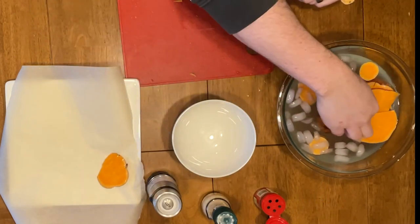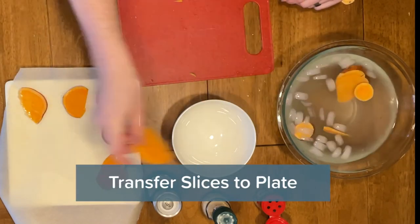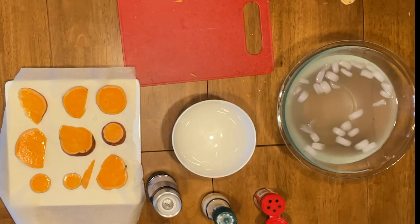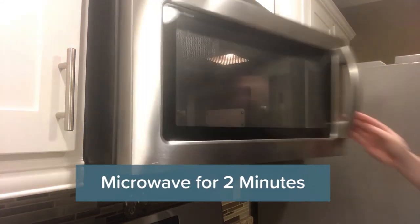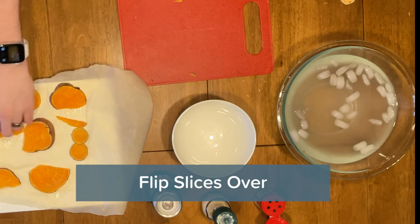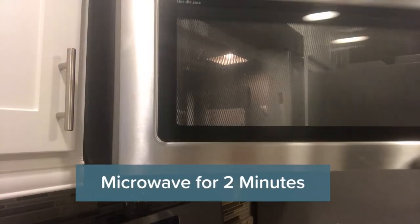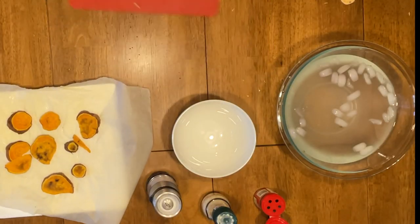After it's been about four minutes, move those slices over to a microwave-safe plate covered in parchment paper. Bring that over to the microwave and pop it in for two minutes. After that's done, flip those slices over and pop it back into the microwave for another two minutes. You should notice now that your slices are nice and crispy.